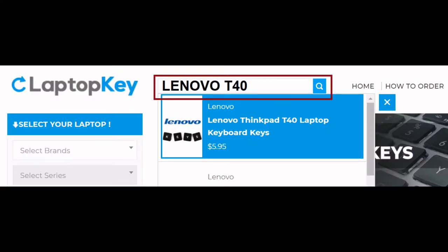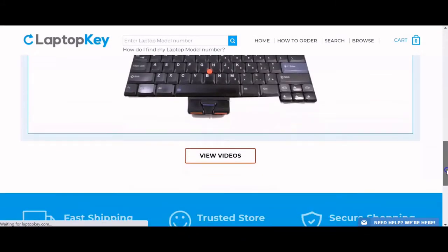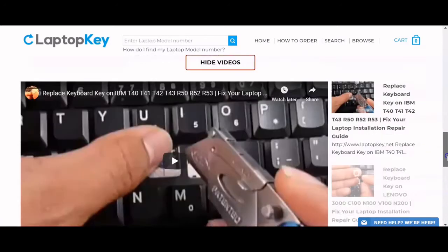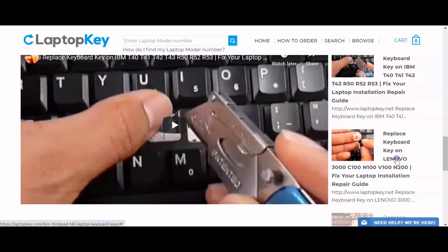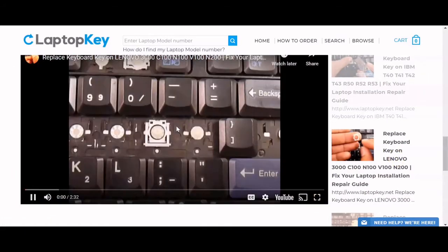Simply go to LaptopKey.com and enter your laptop brand and model number. Scroll down to the bottom of the page and click on View Videos. A list of all compatible videos will appear. Select the retainer clip model that matches your keyboard. You're now ready to repair your laptop keyboard.